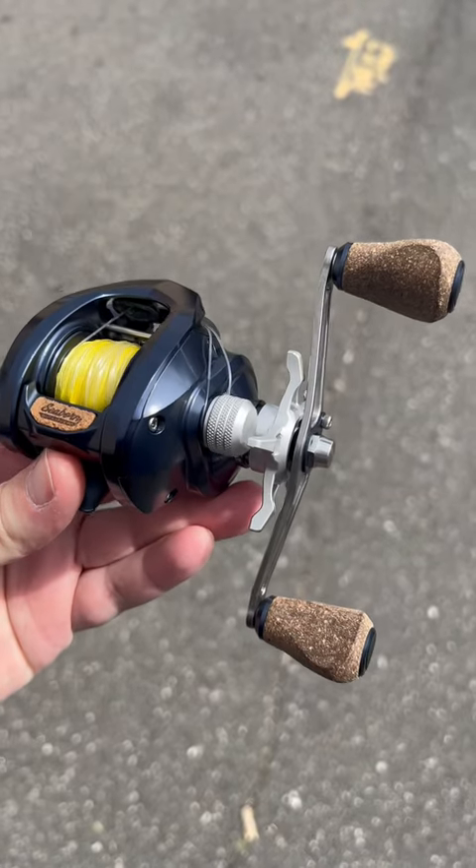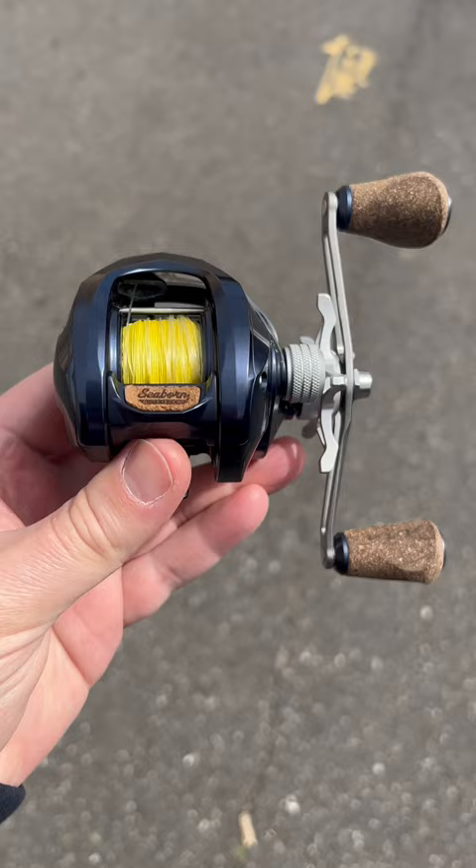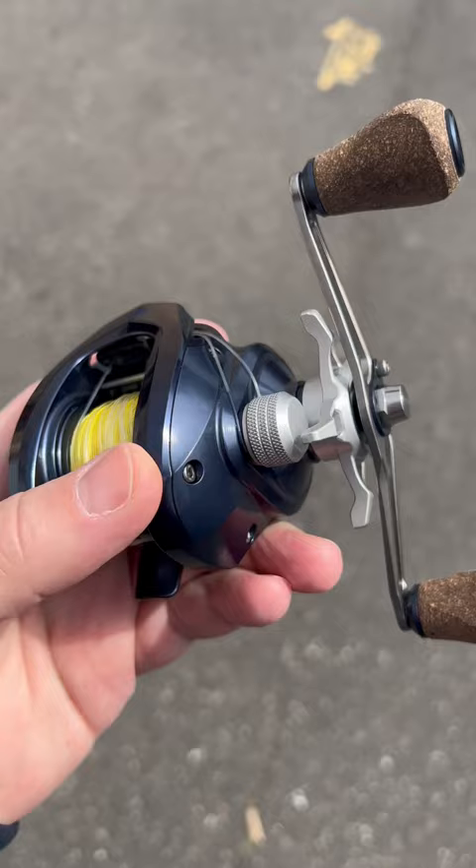I've only showed this to you guys once before. This is the Bates Salty 150, a brand new saltwater bait casting reel, 150 size, actually a machined CNC aluminum body, 20 pounds of drag. It's got a stainless steel shaft, brass gears, titanium handle, and just all around awesome.